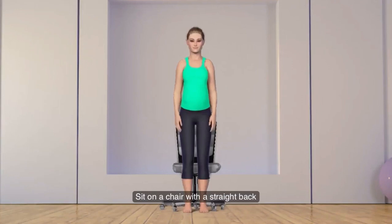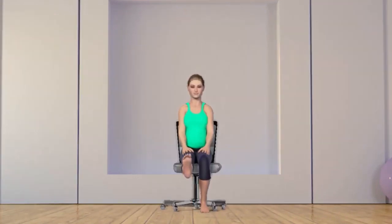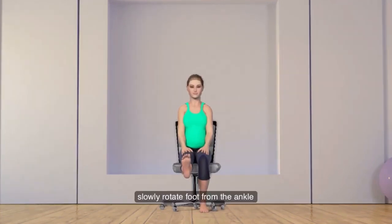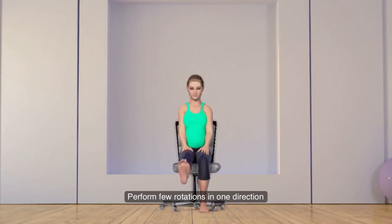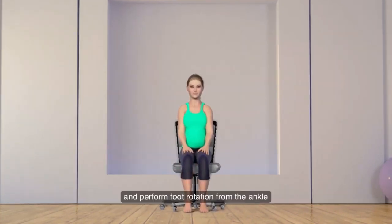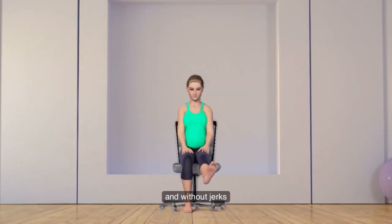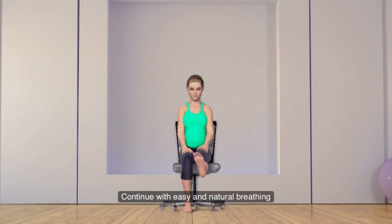Sit on a chair with a straight back. Slowly extend your right leg in front of you and keep your hands on the thigh or on the side. Feel the stretching of the leg from the thigh and knee. Slowly rotate your foot from the ankle in a large circle. Perform a few rotations in one direction and then in the opposite direction. Now release and extend the left leg in front and perform foot rotation from the ankle. Make movements slowly and without jerks. Continue with easy and natural breathing.